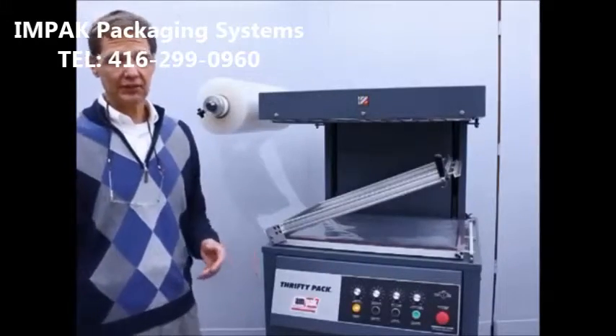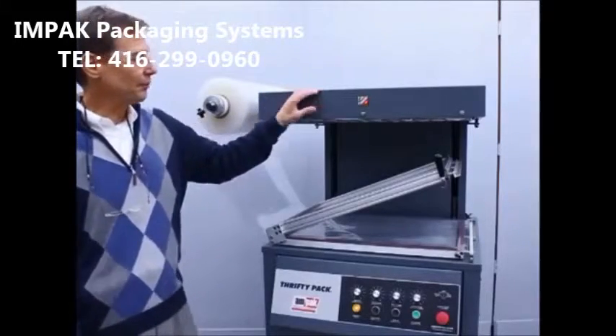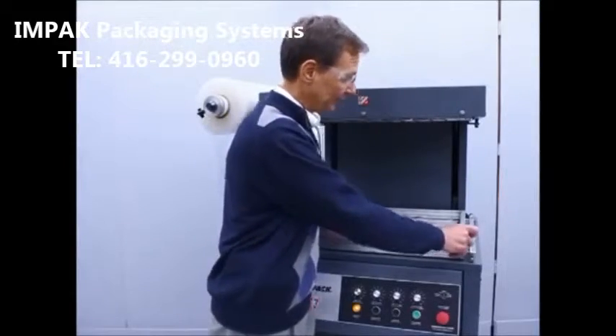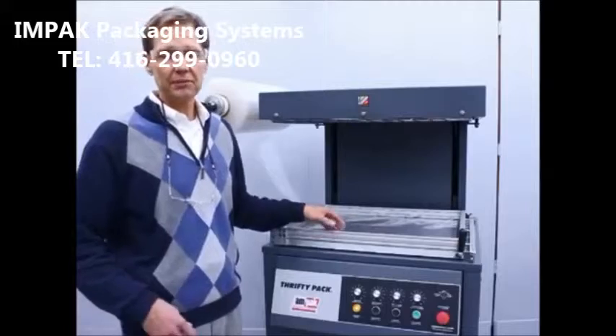The skin packaging machine consists of these basic components: the oven, which is used to heat the film; the film frame with a clamping mechanism to securely lock the film in place; along with the vacuum platen where the cart is laid; and some means of vacuum generation.